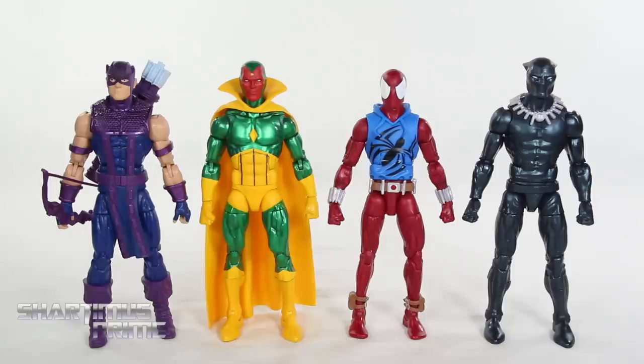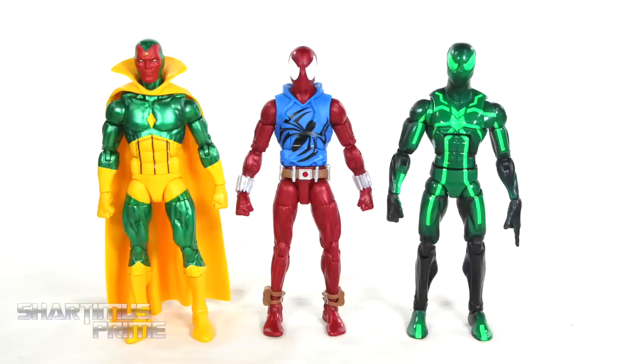Here's our Vintage Collection Scarlet Spider and Vision next to the other two Wave 2 Vintage Collection figures I reviewed — we have Hawkeye and Black Panther. And here's the Vision and Scarlet Spider next to your average six-inch-scale figure, the Marvel Legends big-time letdown Spider-Man.